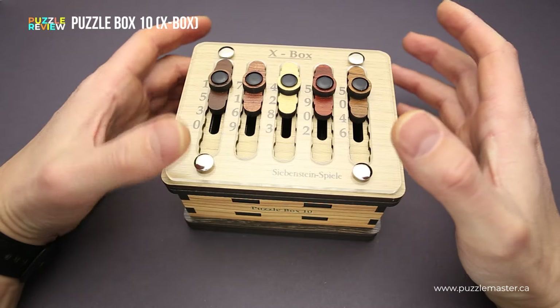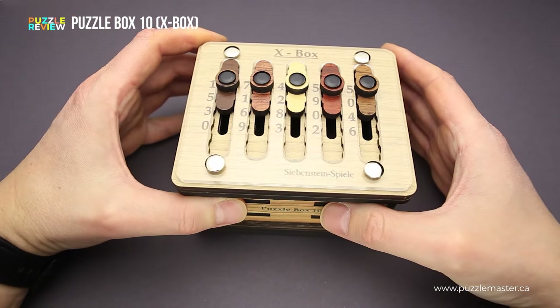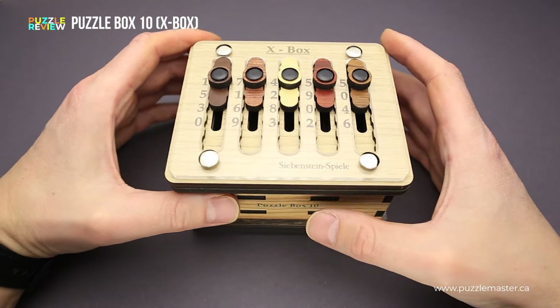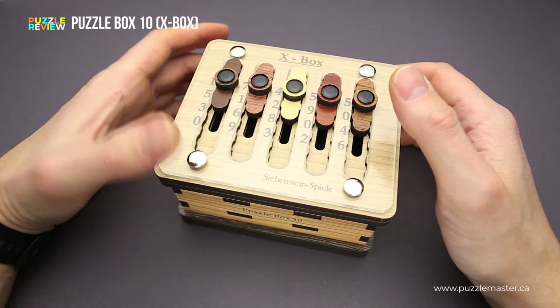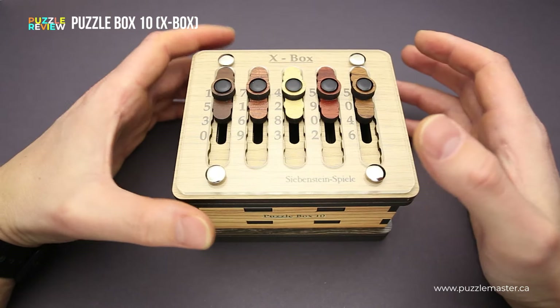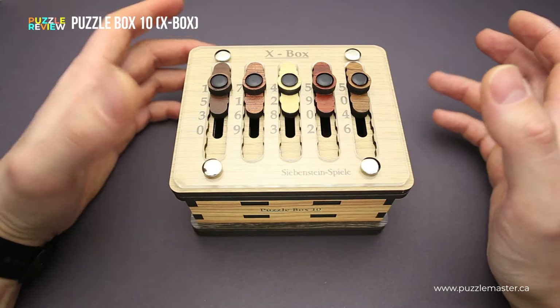But the compartment inside isn't that big, even though it looks like it will be quite a huge compartment. Most of it is occupied by the mechanics of the puzzle, so you won't be able to fit something big inside if you want to use this puzzle box as a gift box. But you will easily fit something like coins or paper money, or something small.